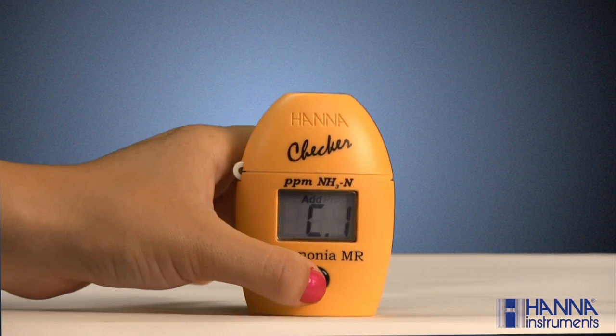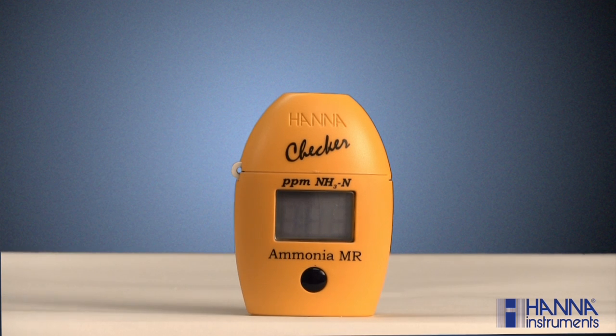Press the button. The meter is now determining our blank value, which is the absorbance from our unreacted sample. This is done to correct for any absorbance which may be inherently present in the sample. When C2/add appears with 'press' blinking in the right-hand corner, the sample has been successfully zeroed.